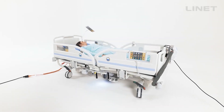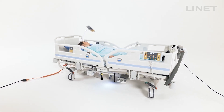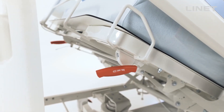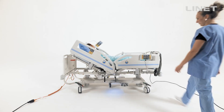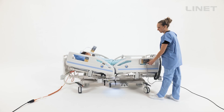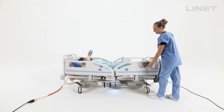Lynette beds offer two ways to get the bed into CPR position: an electric CPR button and a manual handle. The electric CPR flattens the bed and lowers it to the lowest position so that chest compressions can be performed effectively.